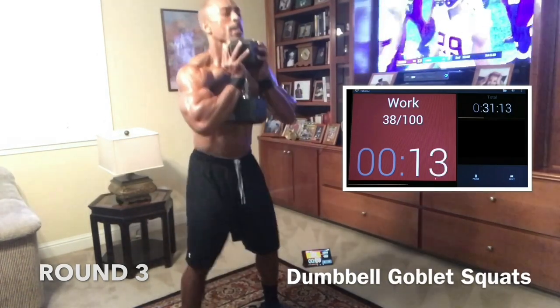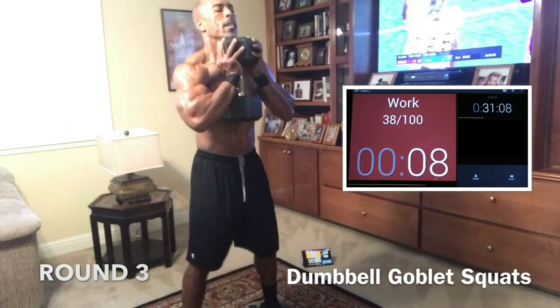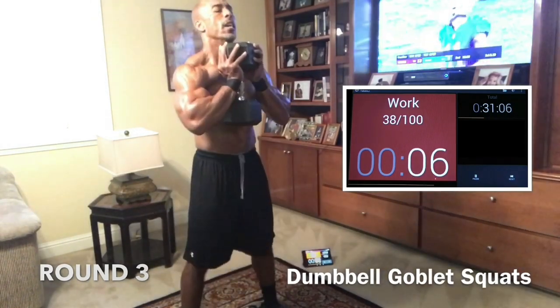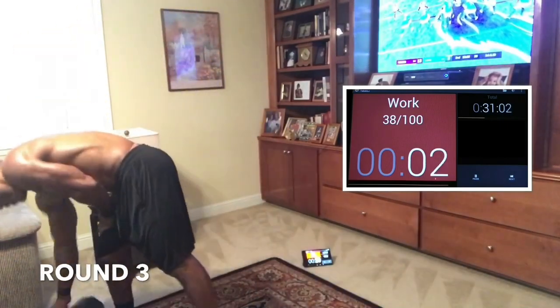Come on, we're almost there. 13 seconds. Come on. Push. 10. Push. 8. Let's go — we're home now. 5. Nice. 3. 2. 1.